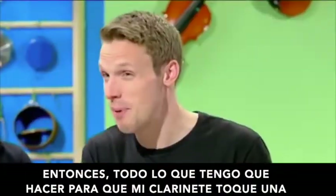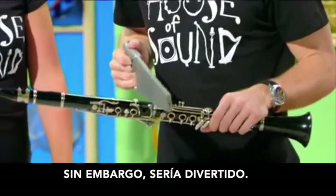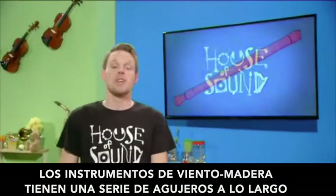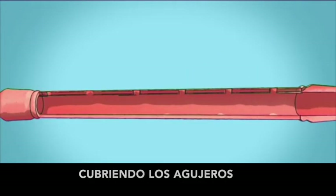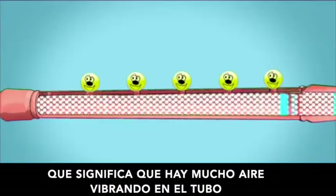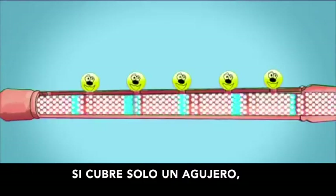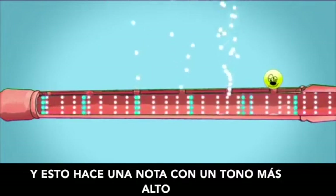So all I have to do to make my clarinet play a higher note is... cut it in half? No — it would be funny, but it would also ruin your clarinet. Woodwind instruments have a series of holes along the tube. We can change the amount of air that's vibrating inside by covering the holes up. If we cover all the holes in a recorder, there's a lot of air vibrating in the tube because it can't escape through the holes, and the result is a note with a low pitch. If I cover up just one hole, the air can escape, so less air vibrates and this makes a note with a higher pitch.